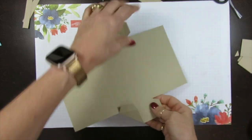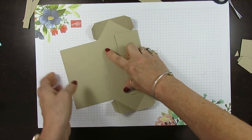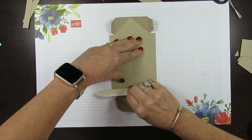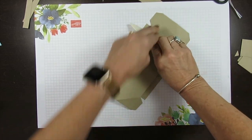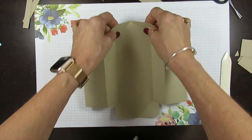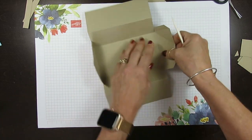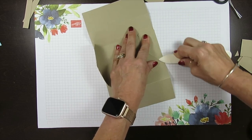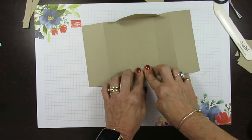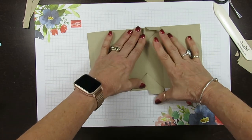You're going to fold and fold out, fold and fold out. Use your bone folder and reinforce in both directions. Anytime you make a 3D item, the folding makes the difference — it's going to make the card, the box, whatever it is, really take position where it should be. Now reinforce everything and this is going to go down, in, down, in. This is the way it should look facing down.